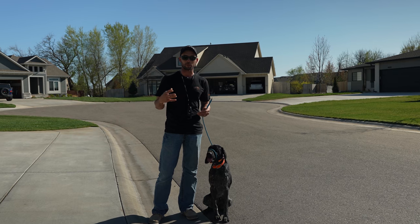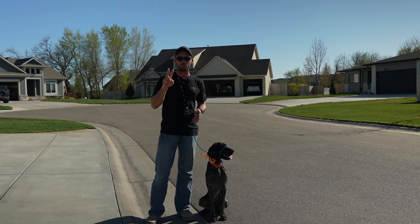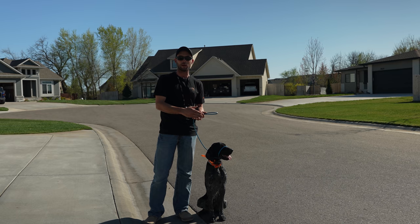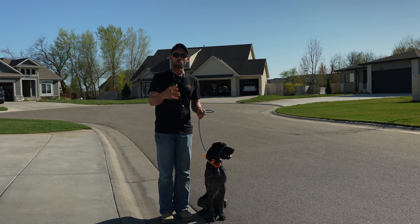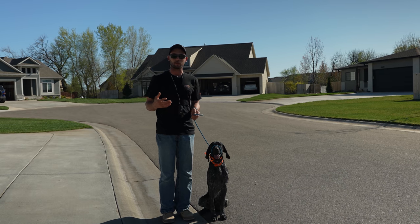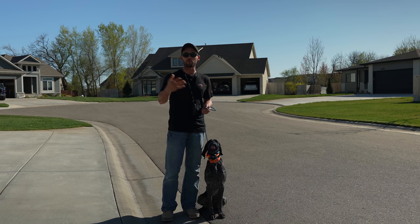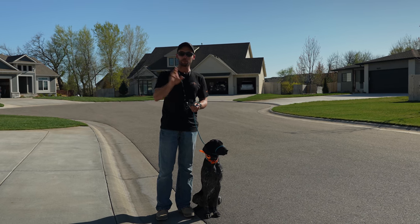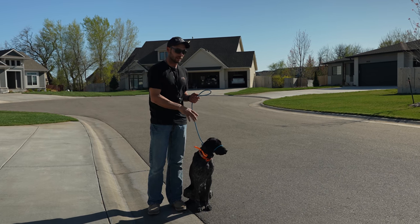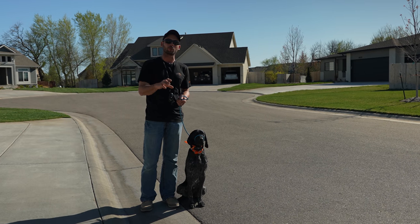The next thing - number two of the most important things - is you're going to have to manage the people: kids, adults, whoever. You've got to say, hey, we're trying to develop a puppy here that has good manners and is respectful when it meets new people. So we need to make sure that he is behaving himself before you come up and greet him. I'm going to get some help and show you his natural reaction to walking up and greeting new people on a walk, and then how we work through that.